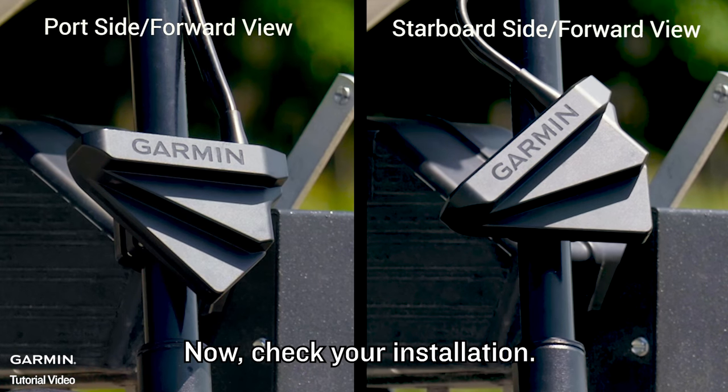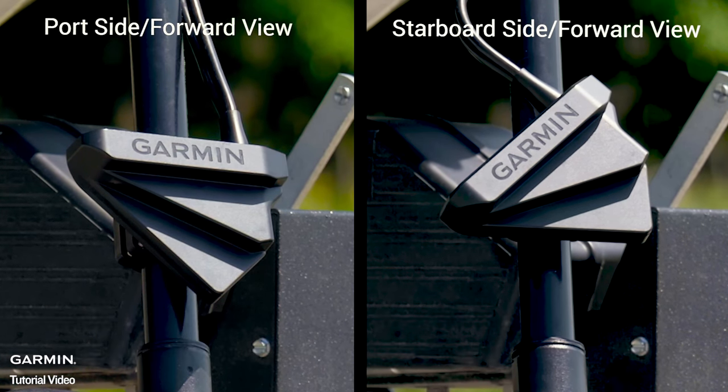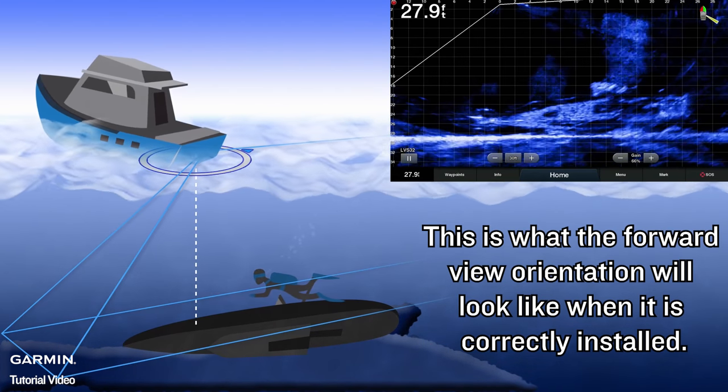Now check your installation. If you are using forward view, you will want to make sure your installation matches what you see on screen. This is what the forward view orientation will look like when it is correctly installed.